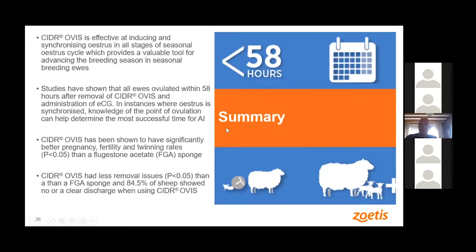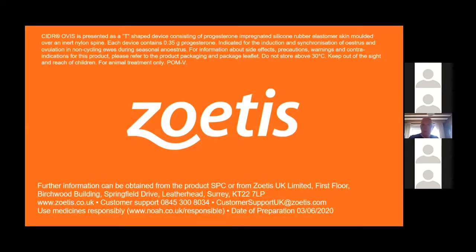In summary, Cedar Ovis is effective at both inducing and synchronizing oestrus, regardless of how close you are to the natural breeding season. After 58 hours in the study, all ewes had ovulated, so it really does a good job of synchronizing. In some studies it's comparable to sponges, and in some studies Cedar Ovis shows significantly better pregnancy, fertility, and twinning rates. Removal issues are far fewer, and discharge levels are way lower.